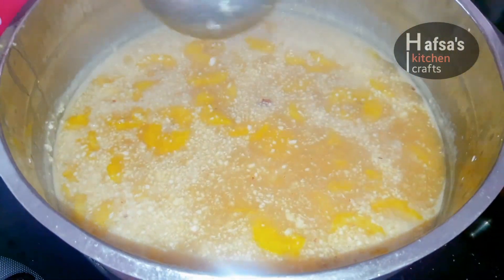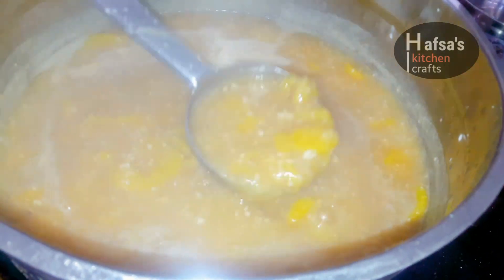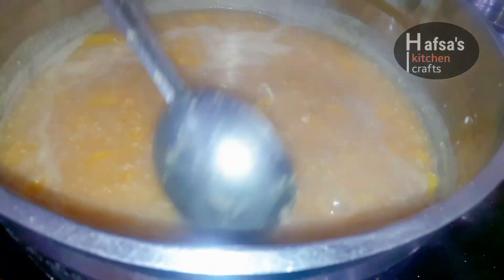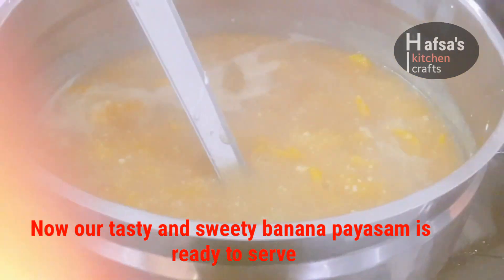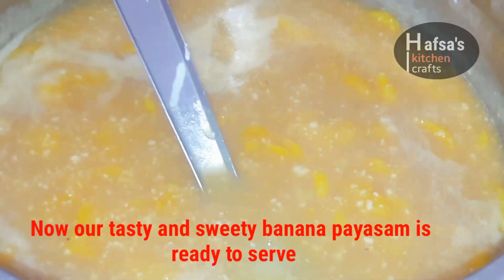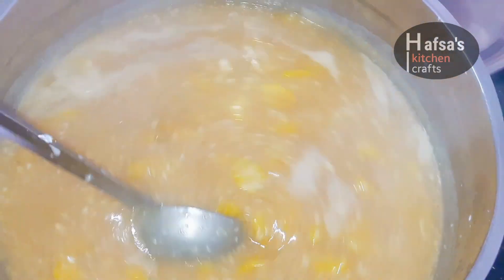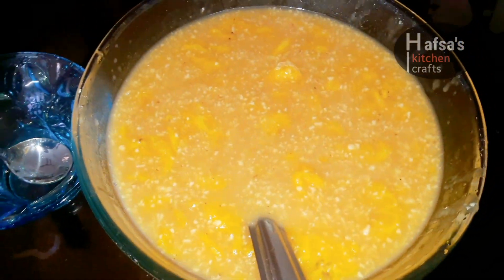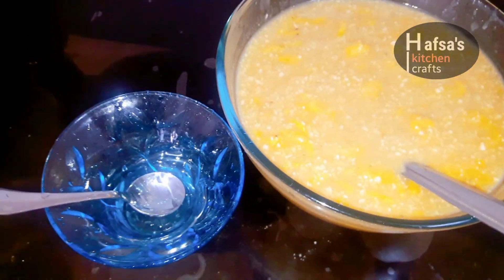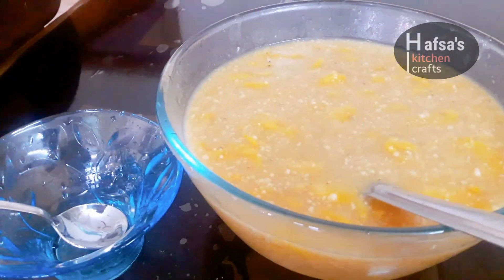If you want to mix it up, it will be good. Now, let's mix it up. I will try this with a variety of pysom and sweet pysom. Please try this in the comment box. I will try this pysom for a few minutes. It is a very interesting taste.